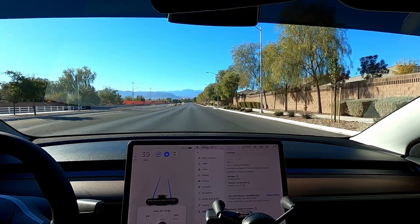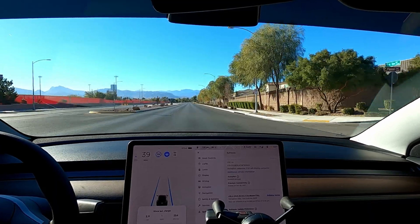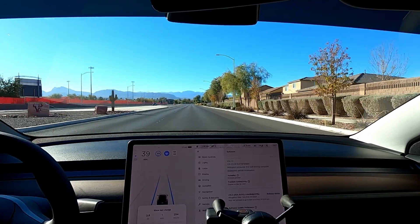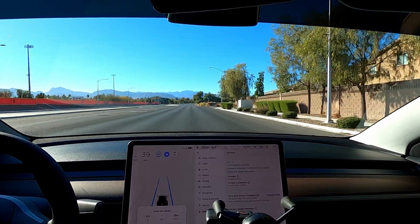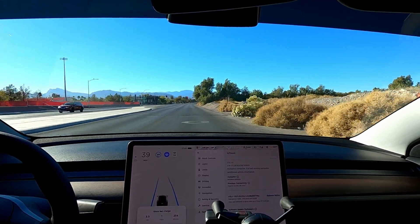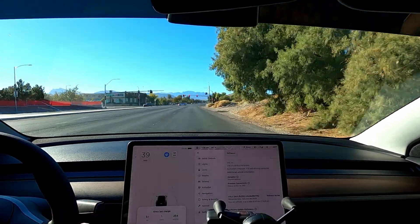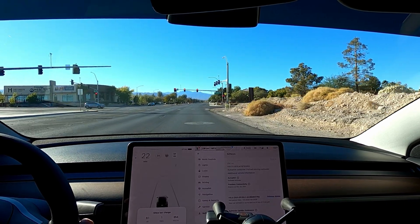Let's go ahead and look at the efficiency. Right now, since the last charge, 2.8 miles and we're at 254 watt-hours per mile. Another test I want to do is the zero-to-60 road test. I don't have any type of hardware to capture the time, but I'll do a few videos on that. We can do a quick one right here and just see what happens.